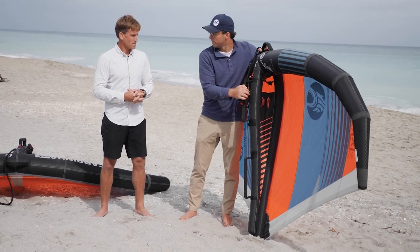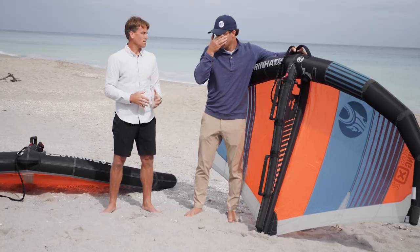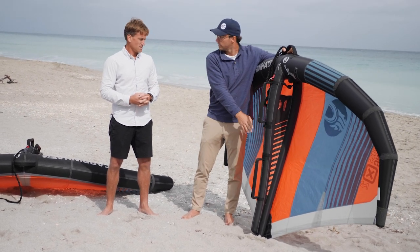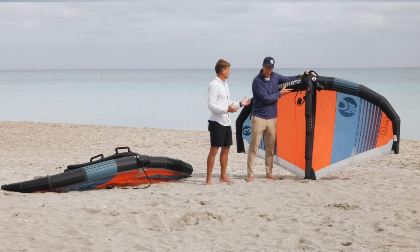Unlike most wings, we've accomplished this by adding a secondary strut to support the frame. This is the only wing in the industry with a supported camber using an inflatable center strut that is double-cambered. In theory, this gives the wing significantly more power — and it certainly seems to have accomplished that.